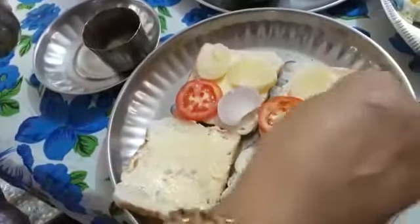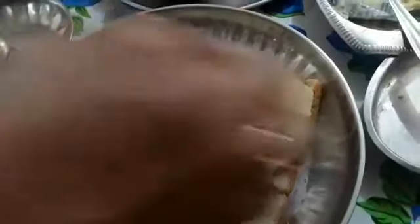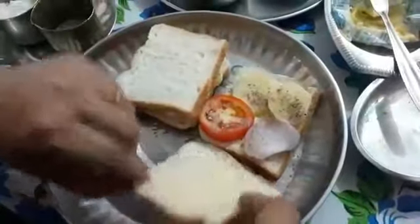Take a pinch of salt and sprinkle it. Take black pepper and sprinkle the black pepper also for taste — it is good for health also. And then place the bread on it.